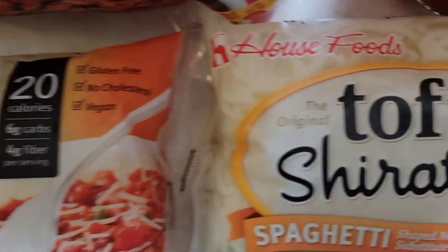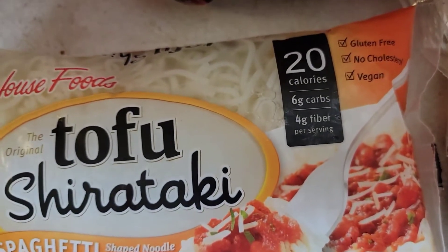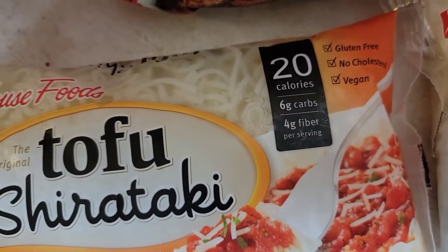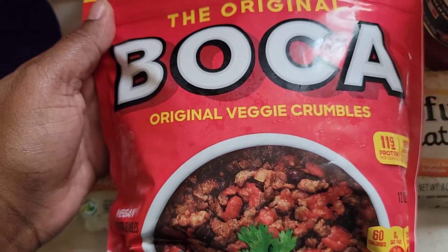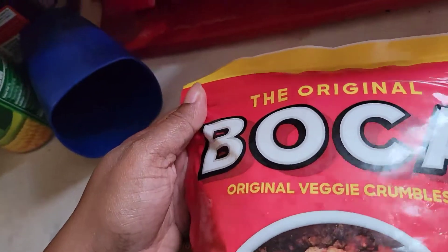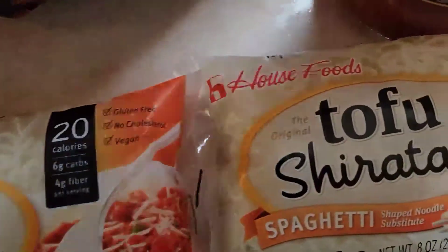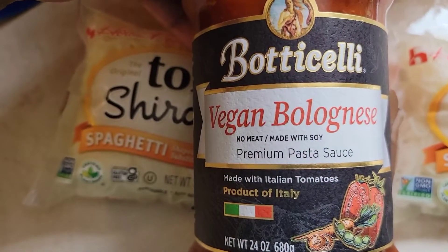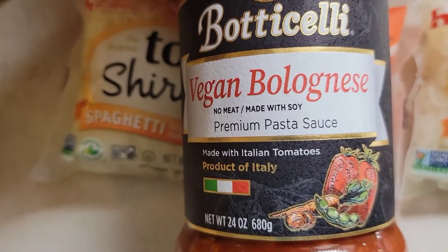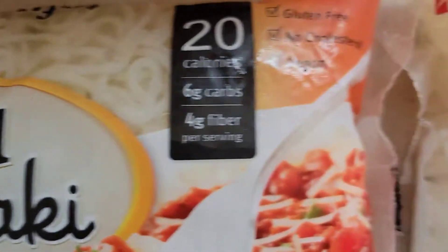I guess it's called tofu spaghetti, so I'm going to be making vegan spaghetti. It says it's vegan — so this is the meat I'm going to be using right here. I hope this is vegan — yep, it is! Boom, vegan check. Okay, and then I found this vegan spaghetti sauce.